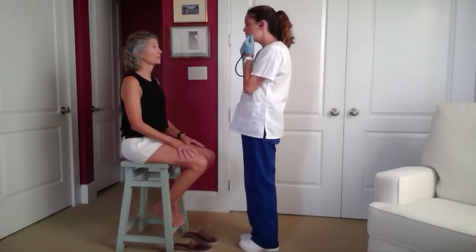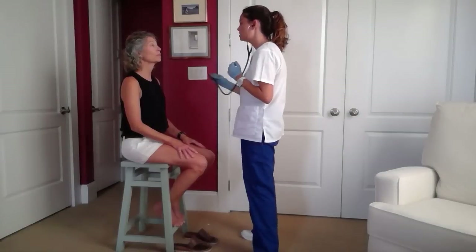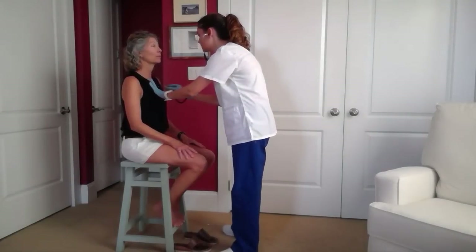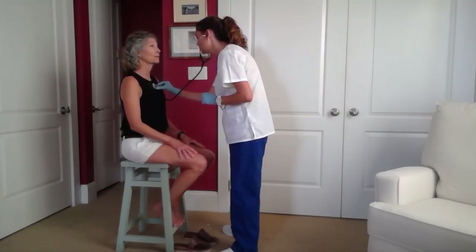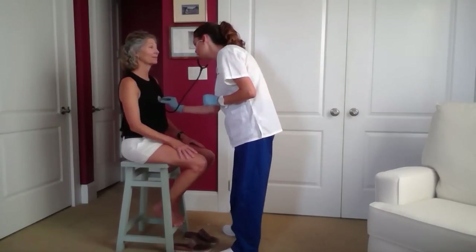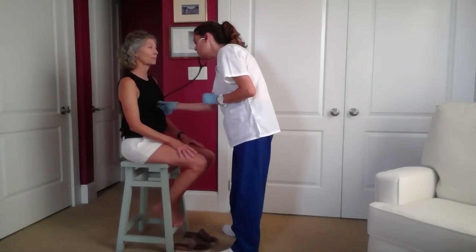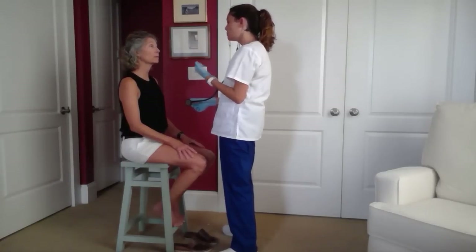Through this auscultation I was listening to differentiate heart sounds. I'm going to begin at your aortic valve, which is in your second intercostal region on your right side, then into your pulmonic valve in your second intercostal area, then Erb's point in the third intercostal area, then your tricuspid valve area, and now your mitral valve area — which is where your apical pulse is. I'll take your apical pulse for one full minute.